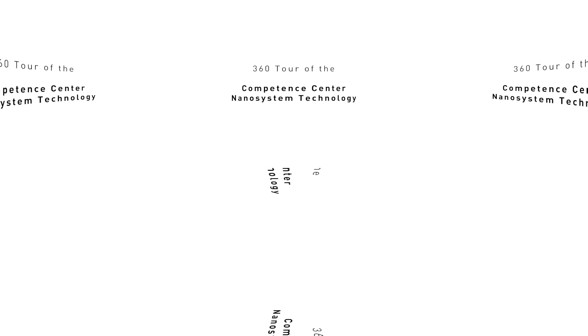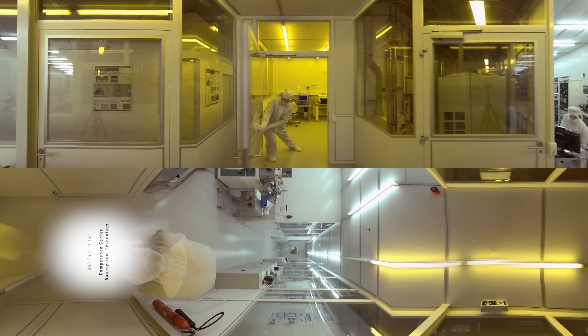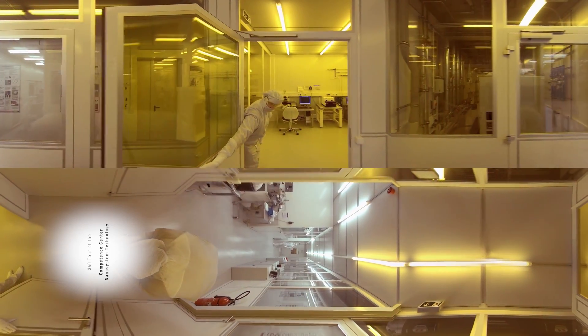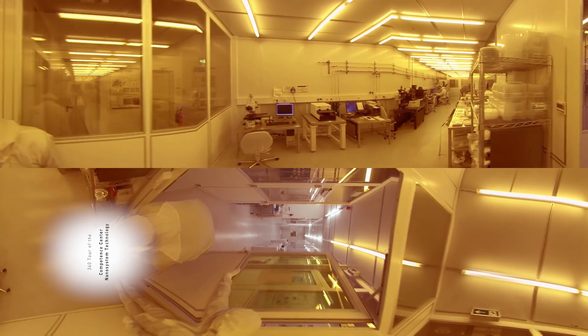Welcome to the Kiel NanoLab. The magneto-electric sensors are fabricated in the clean room of the Kiel NanoLab. We use MEMS and thin film deposition techniques to process many sensors on one wafer.